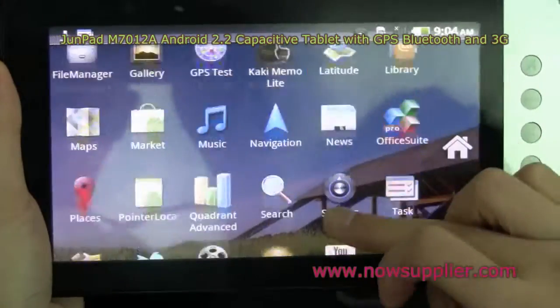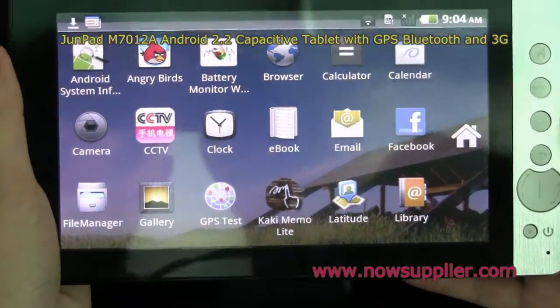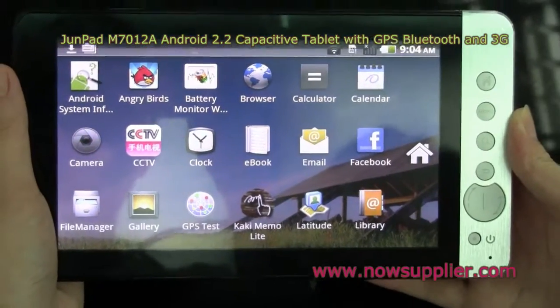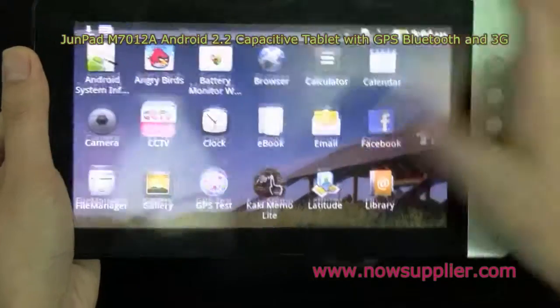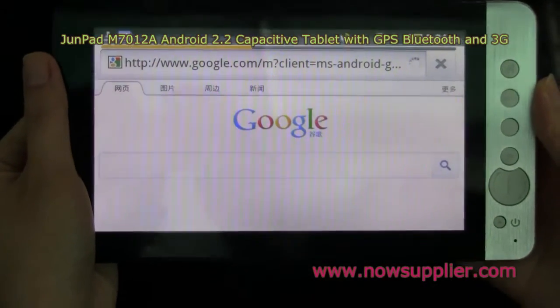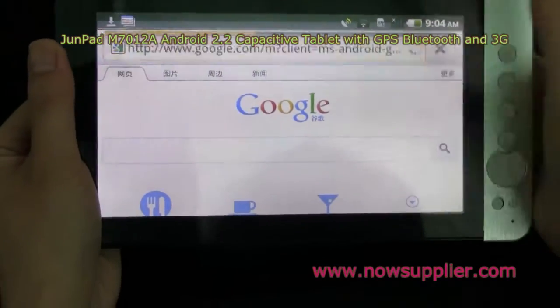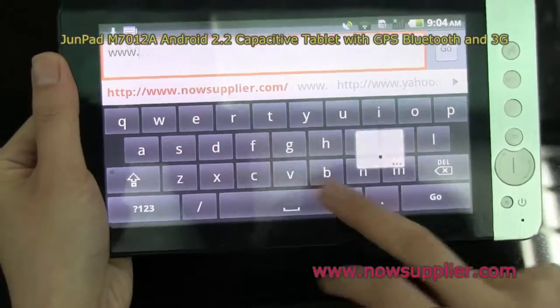The screen is a capacitive one with two-finger touch support. We see several features. Let's browse a web page — I'm typing a URL.